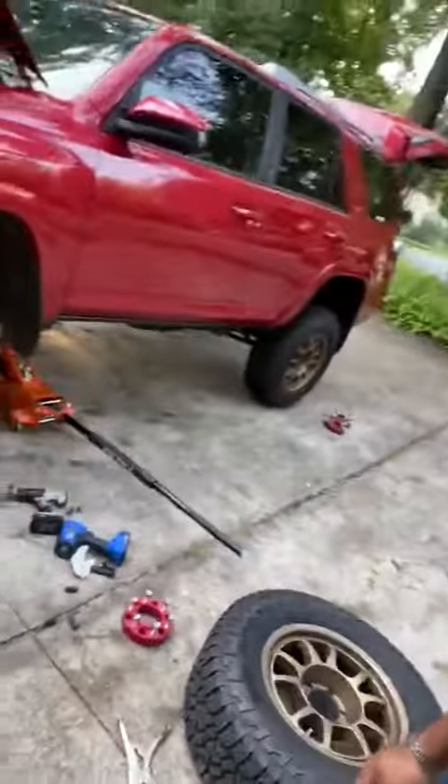I actually hate walk-around camera-holding videos like this, but I was just trying to make it quick. I'm looking around here and I've got tools scattered out everywhere, just like normal. I thought this was only going to take me a few minutes.